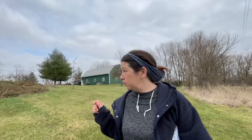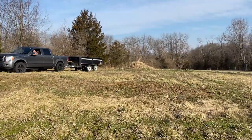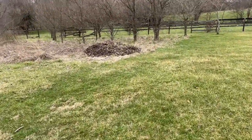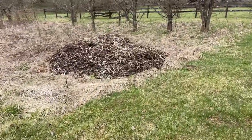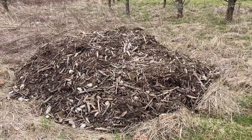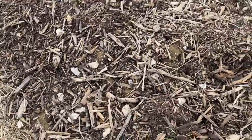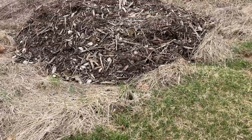We put our dump trailer over at our neighbor's house, and I'm going to be shoveling all the horse manure into that trailer and bringing it over here. This is what was left over after I put all the mulch in the chicken coop — it's not a huge pile by any stretch of the imagination, but I'm also going to add trailer-fulls of manure and maybe more mulch. It's stuff we get for free, and the main thing is we need the compost pile to be big.